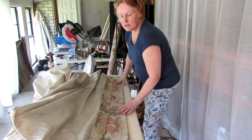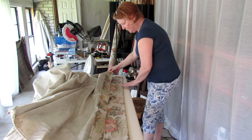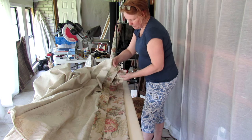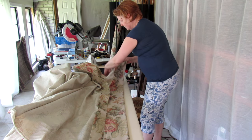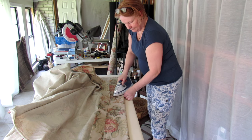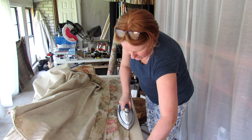In order to make sure that curtain panels match, take the one you have just folded and carefully fold the second one up to match. The pattern is identical. I will start ironing at that end towards the center, to the next major mark, and then to the very end.